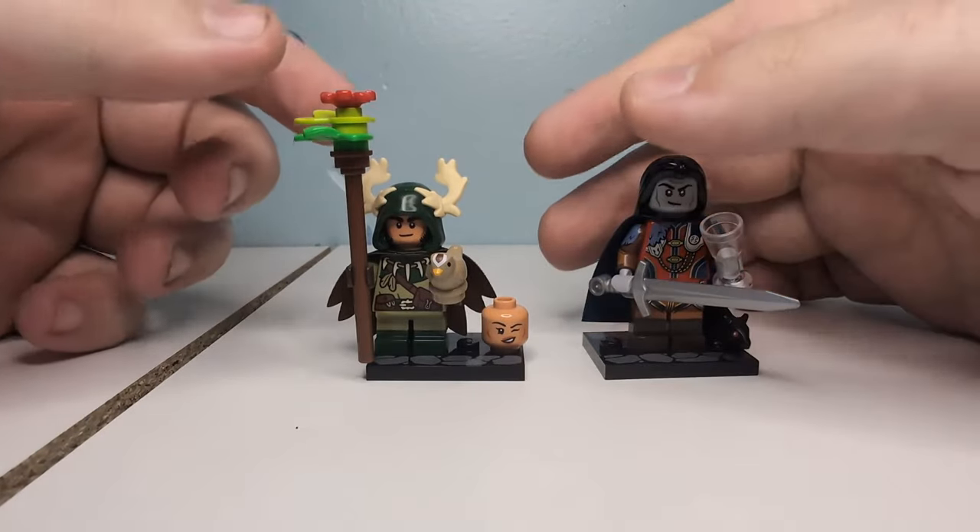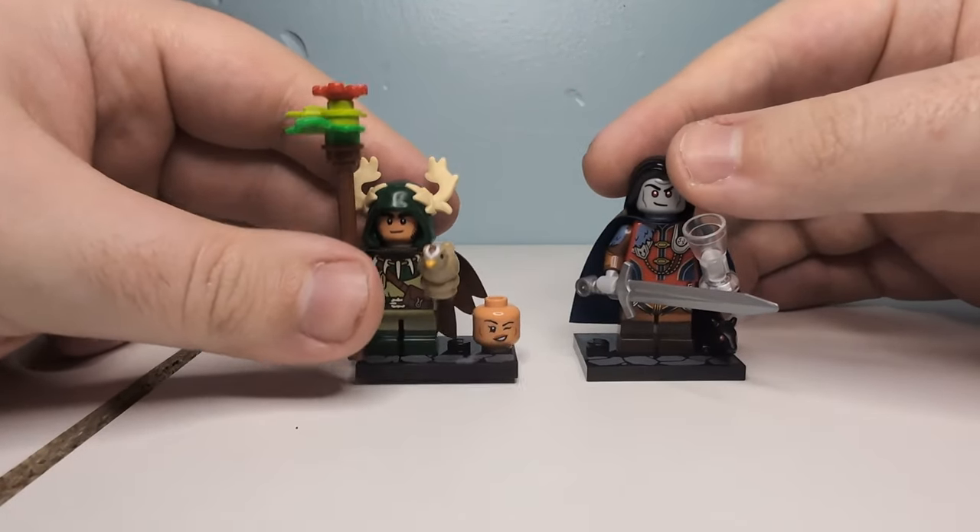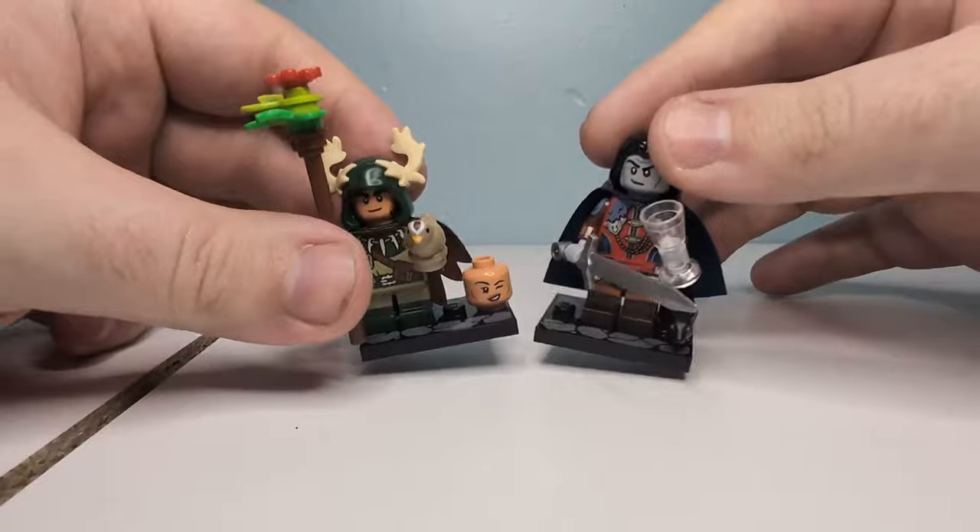Hey guys, what's up? It's your boy from Omatron, back with another video. In this video, we are going to be taking a look at two more of the D&D characters.